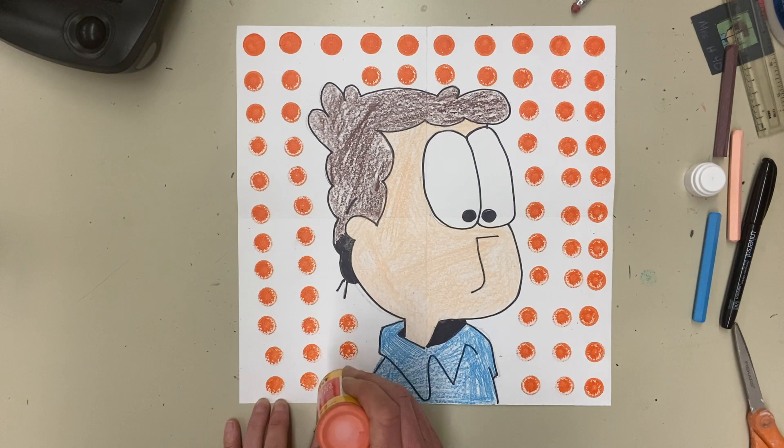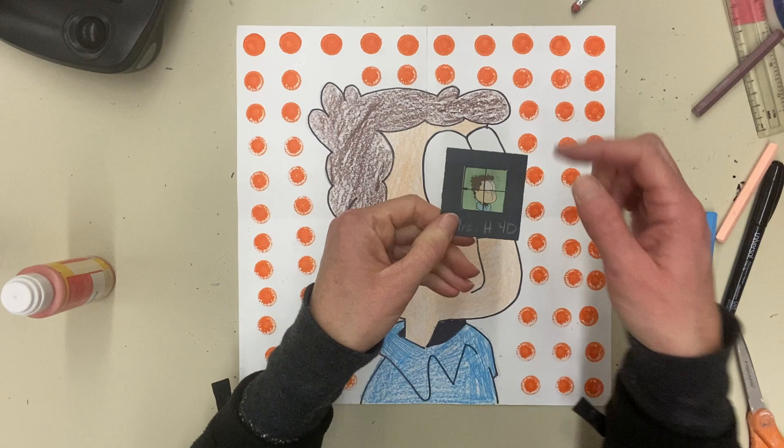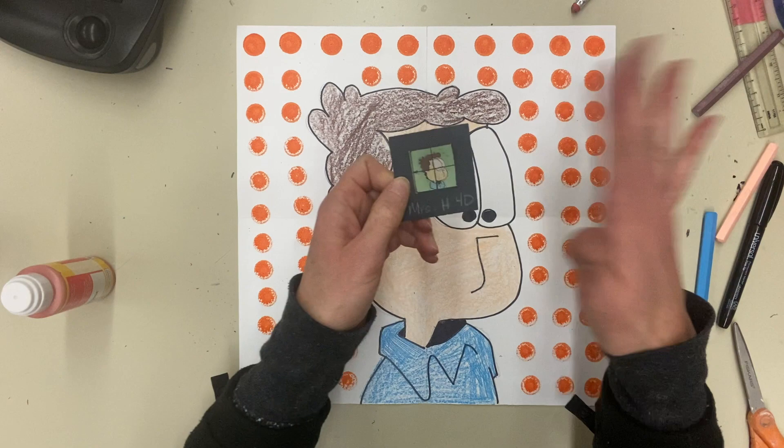And that's pretty much it, boys and girls. My pop art cartoon is completed. You learned how to use the grid method of drawing — you can use any size square for your little square and any size for your big square. Just fold your papers in half each way to get four boxes on each side. Hope you enjoyed this lesson and I will see you next time on Art Recycled. Bye.